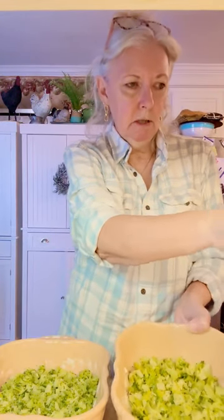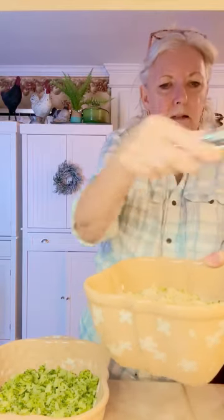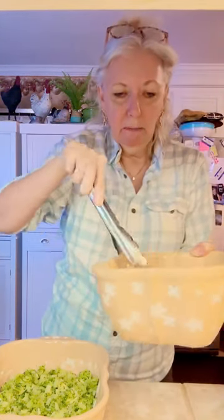Over here I've got a pot of chicken that I cooked earlier and I've already shredded it. I would pick it up and bring it over here, but the pot is hot, so I'm not going to do that. I just put some butter and a little bit of liquid in there and went ahead and cooked it. I've got it nice and shredded. I didn't think I was going to have enough to do both casseroles, but it looks like I'll be okay.